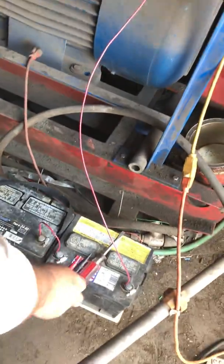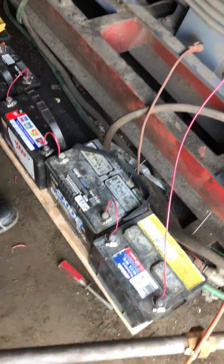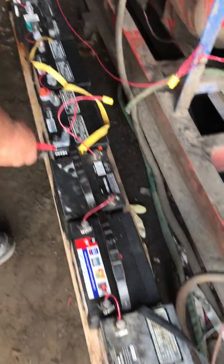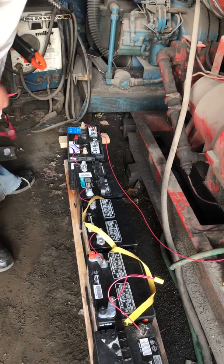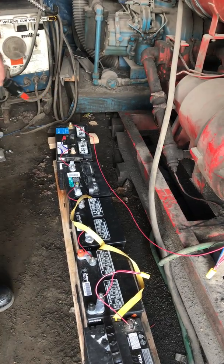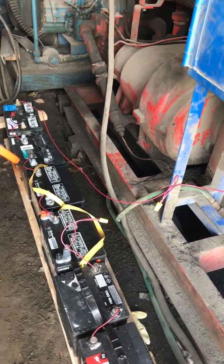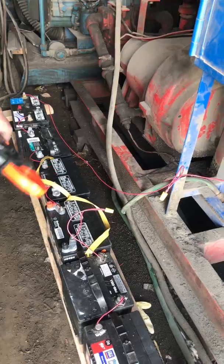The battery bank is in series wiring, so we have 12 volts, then 24, 36, 48, 60, 72, 84, and then 96 at 12 volts. If we fully charge these to 14 volts, then of course we're going to have 16 more volts than that.